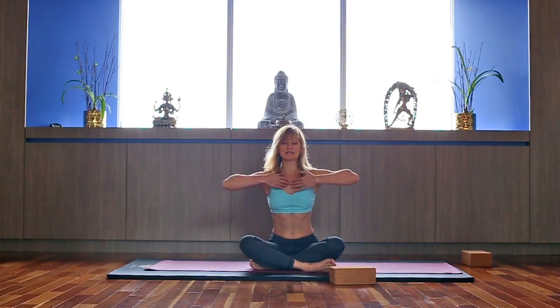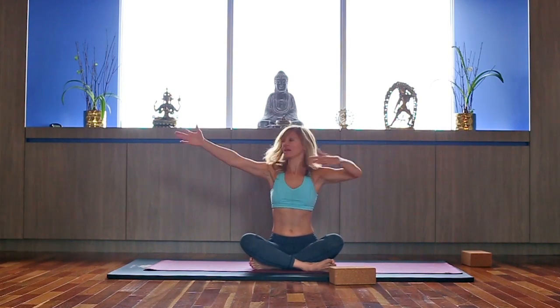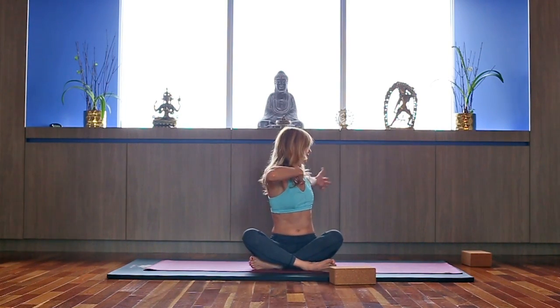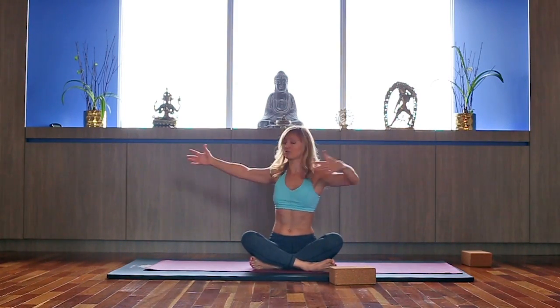Let's do one more. Open your eyes and turn around. Inhale — we're going to twist left. Exhale right. Inhale left, exhale right. Keeping your spine straight, especially for the twist.